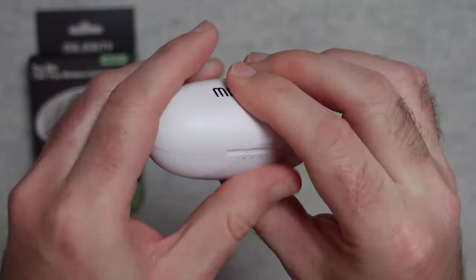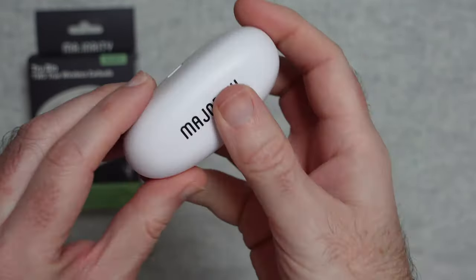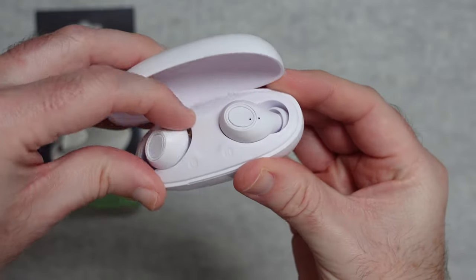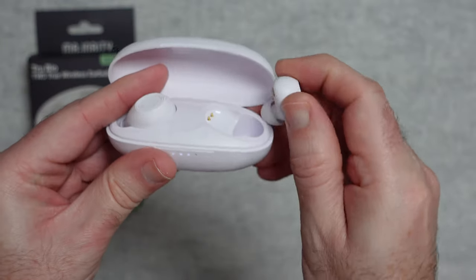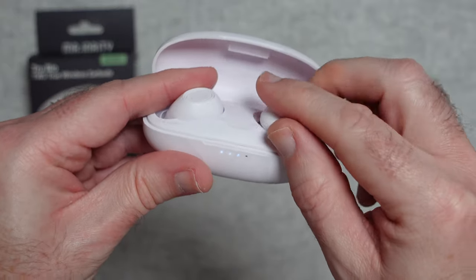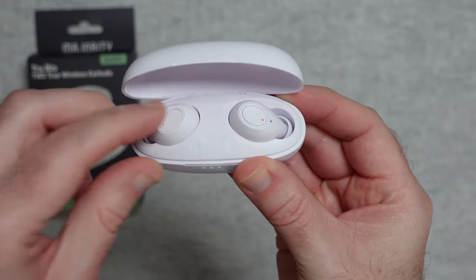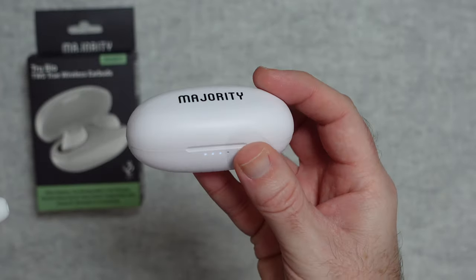The little rechargeable case is very nice — I really like it. It has a matte finish with Majority branding across the top, USB-C on the back, and LED lights on the front indicating how much charge is left. There are four LEDs in total; each one represents about 25% of battery life. The earbuds have a magnetic pull into the case and snap into place easily — a really neat charging solution.